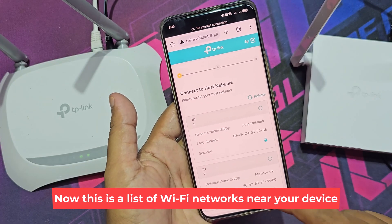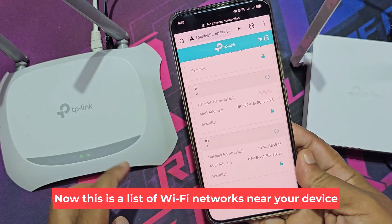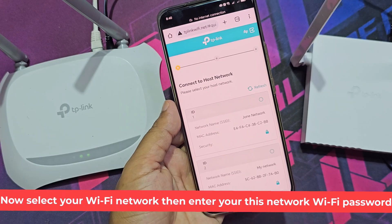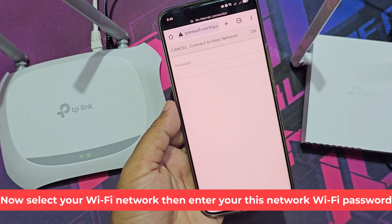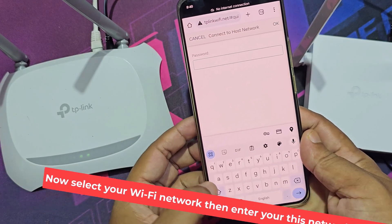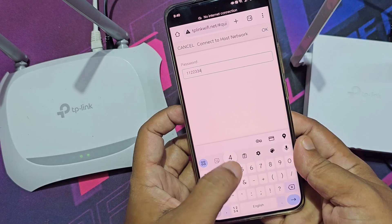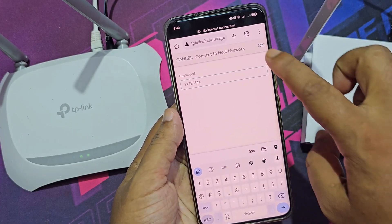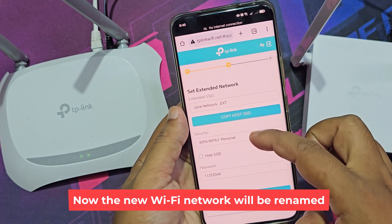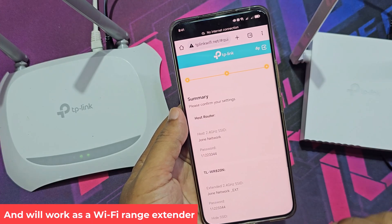Now this is a list of Wi-Fi networks near your device. Select your Wi-Fi network, then enter your network Wi-Fi password. Now the new Wi-Fi network will be renamed and will work as a Wi-Fi range extender.